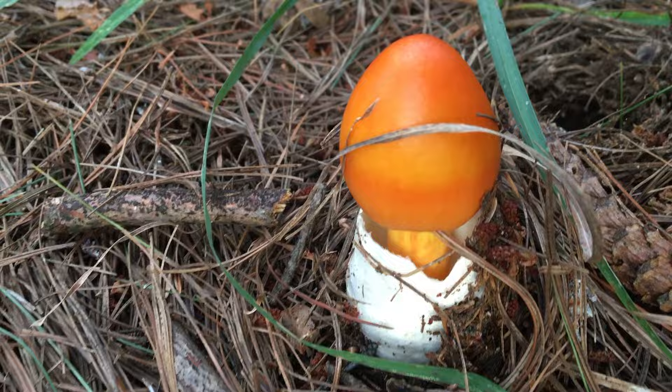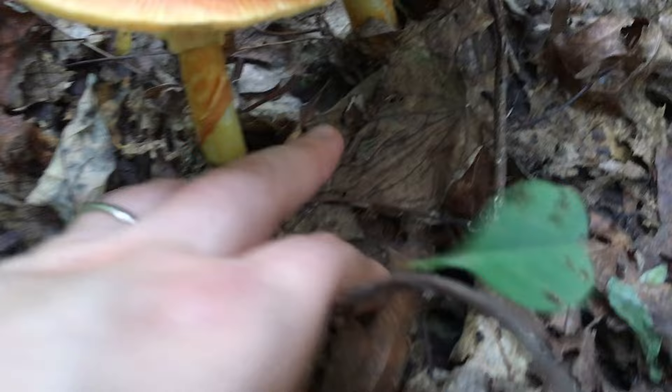The Jacksonii is quite easy to identify if you know where to look. Here are 5 key features to help you properly identify this mushroom.